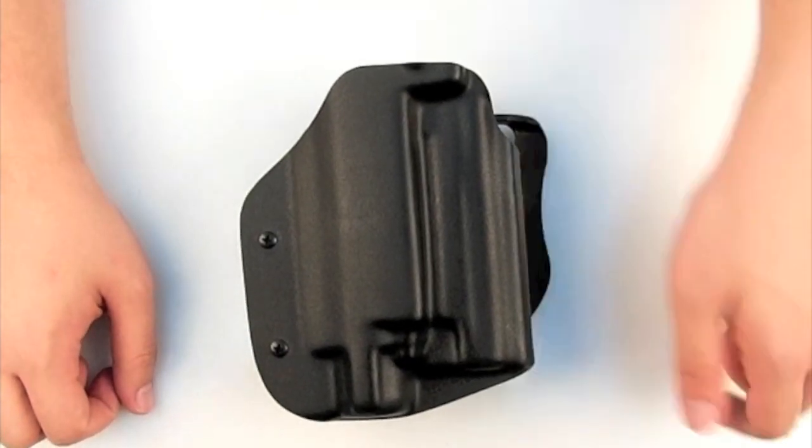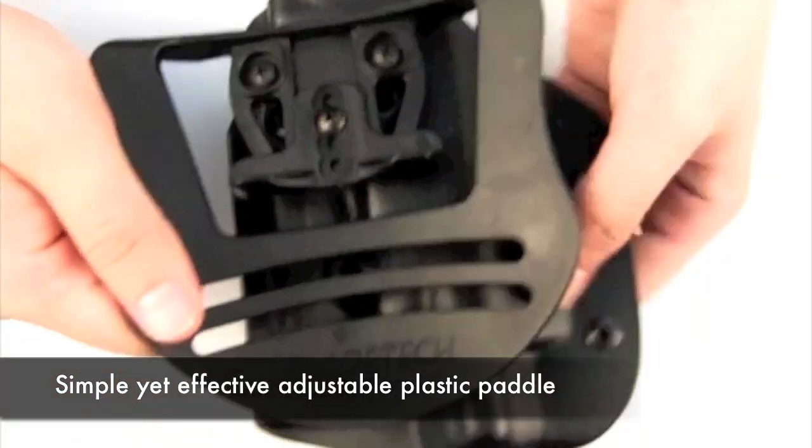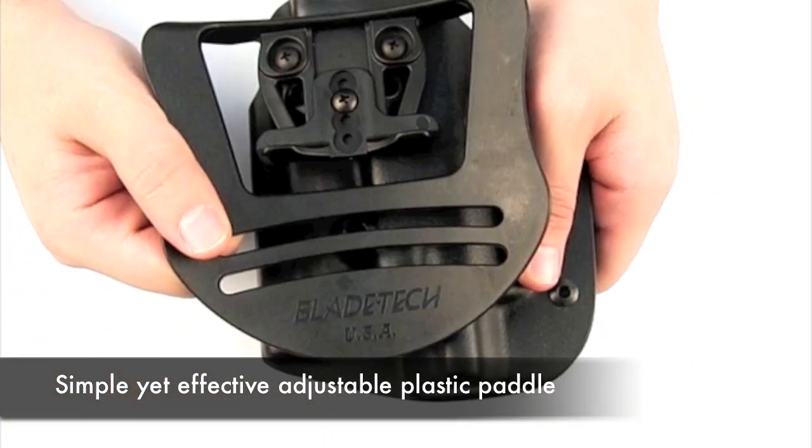The attachment option for this model is the simple paddle. Attached by a simple bracket, it simply clips on to a belt or your pants.